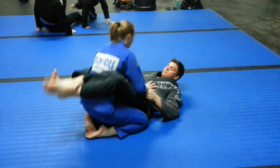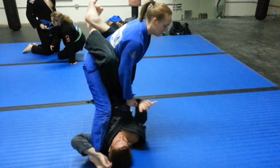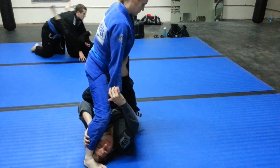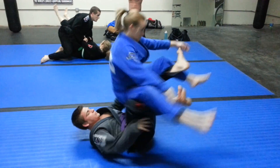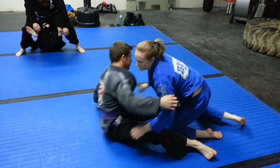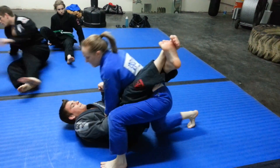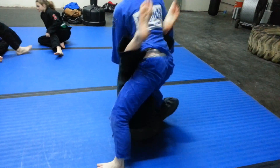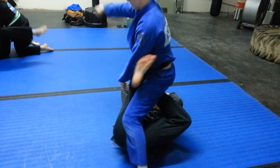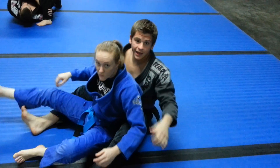Okay, just watch me drill it. Okay guys, let's do it.